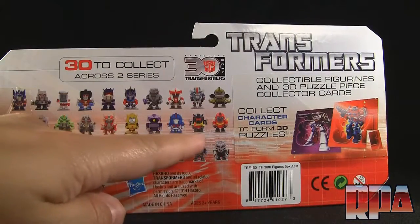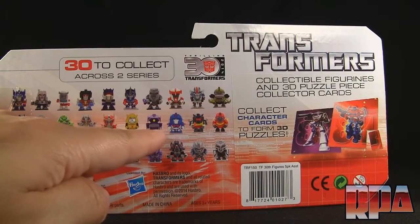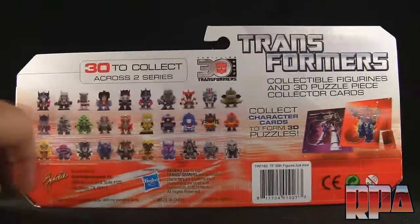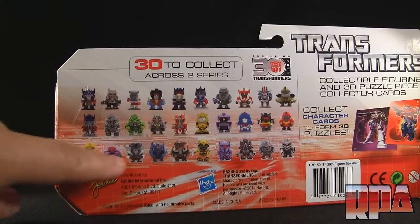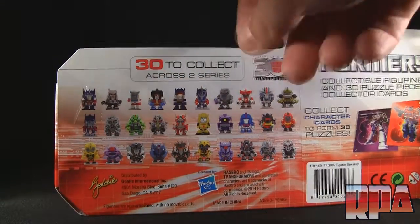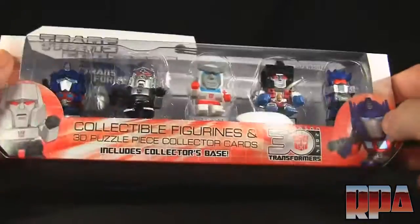There's actually more — the next set includes Rodimus, Grimlock, Ultra Magnus, Soundwave, and Bumblebee, which I'll be getting next. They also have Animated, Animated Prime, and movie figures, which I'm not too keen on getting, but I'm definitely digging these G1 ones.